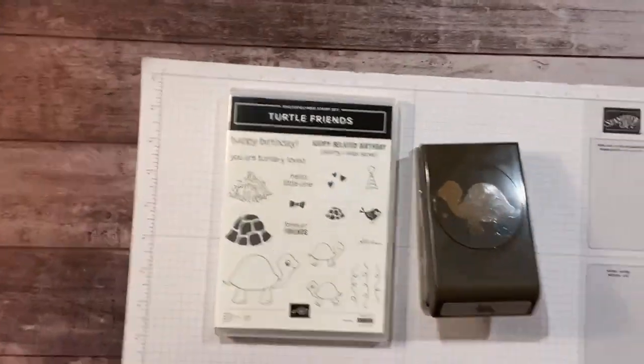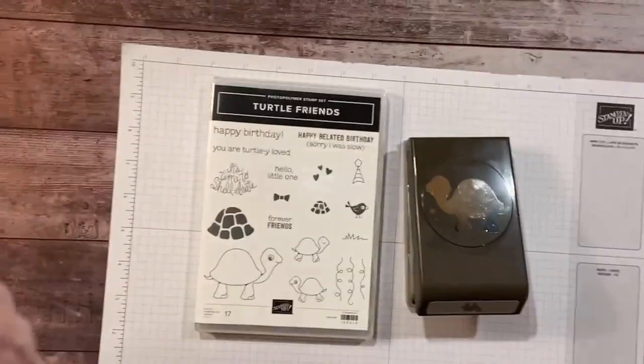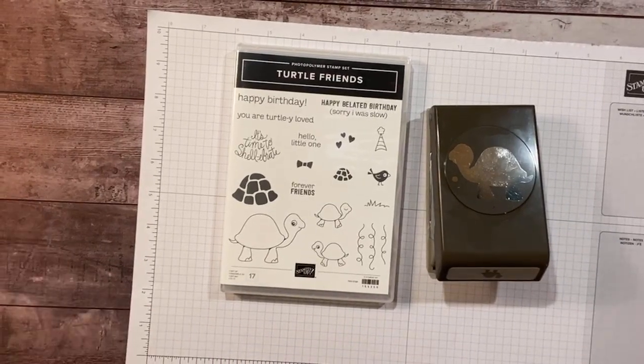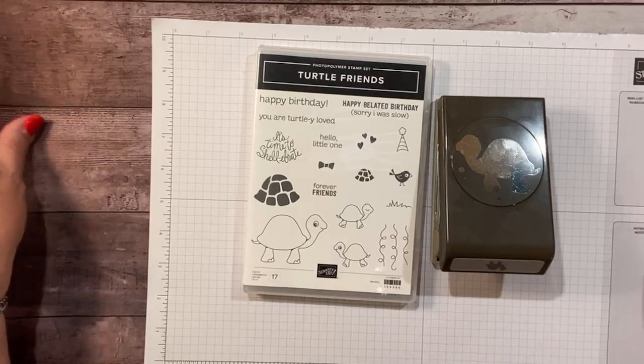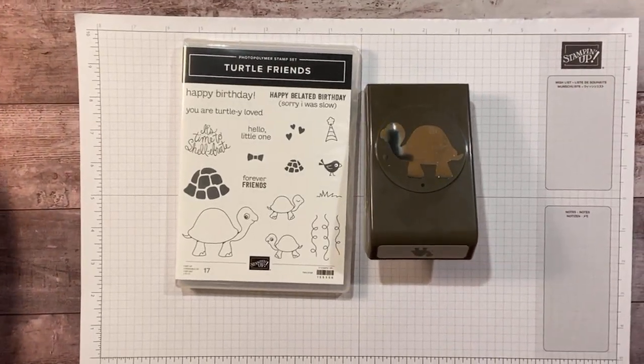So I'm going to get started. Let's get you flipped upside down and get over to our settings. As you can see, we are going to be using the new Turtle Friends stamp set. I'm very excited about that.